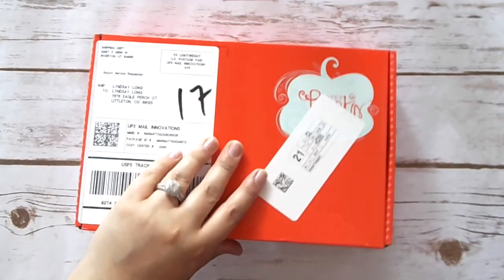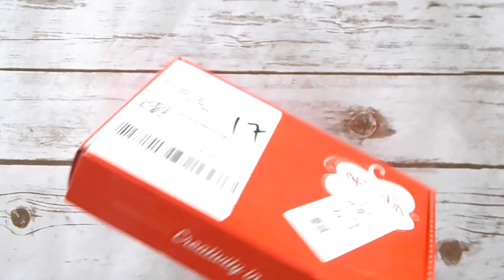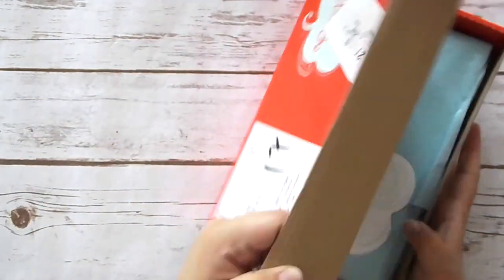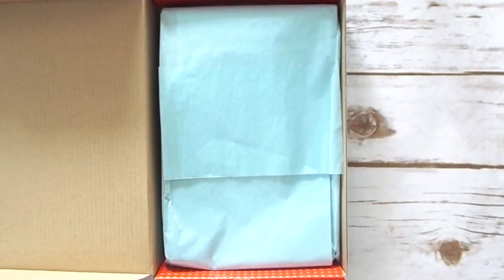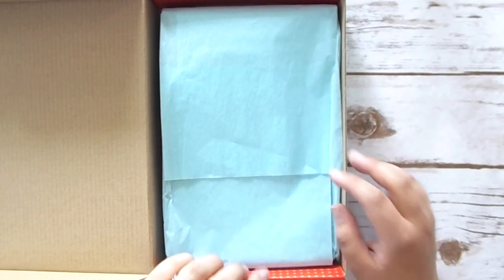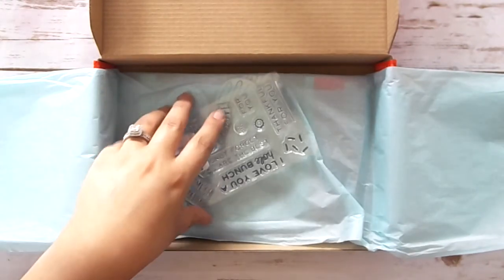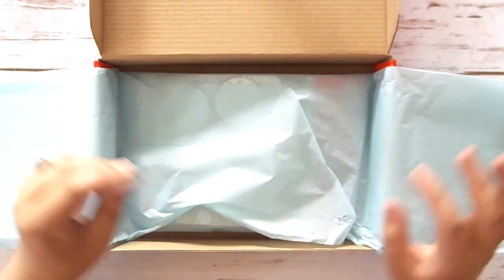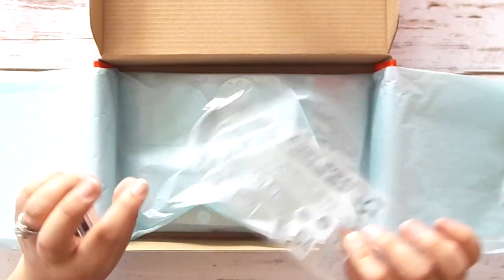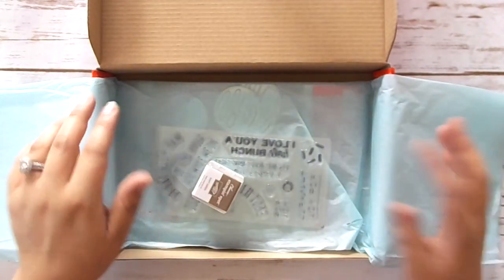So I have not opened this as you can see, so let me go ahead and open it. While I'm opening this, I did want to let you guys know that we do have a current Paper Pumpkin promotion going on right now for new subscribers. If you've never tried out Paper Pumpkin before, you can get 25% off your first three months. Just sign up and use the promo code 'start here' — it's an absolutely amazing deal. If you're nervous about trying it, this is the perfect opportunity.